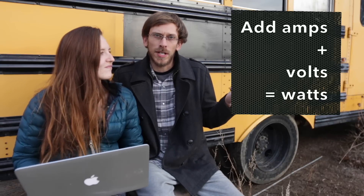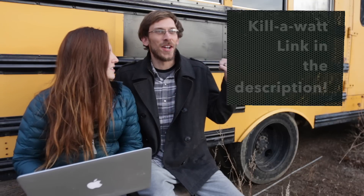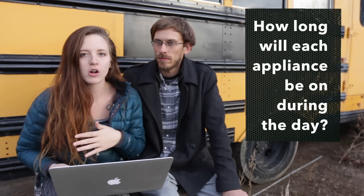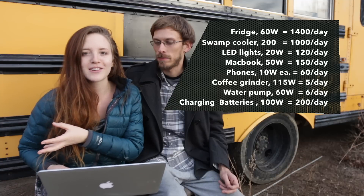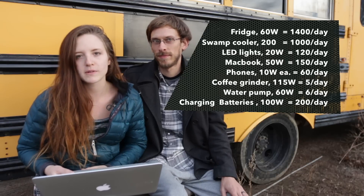What we did was either add the amperage and voltage together — read them off the back of the appliance — and that tells you the wattage. Or you can use the Kill-A-Watt on Amazon, also about $15. You just plug in your appliance and it tells you exactly what it uses. Remember from our other video: watts are measured in hours, so we had to consider which appliances would be on all day versus used for short bursts. The coffee grinder, even though it uses higher wattage, we only use it for a short amount of time so it's not really that big a deal.